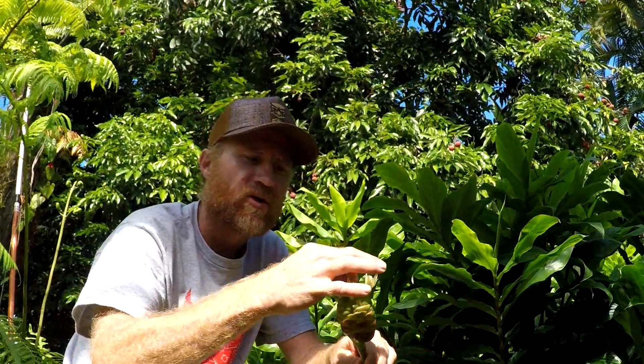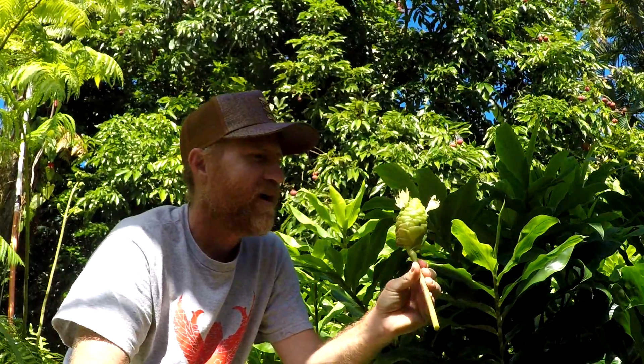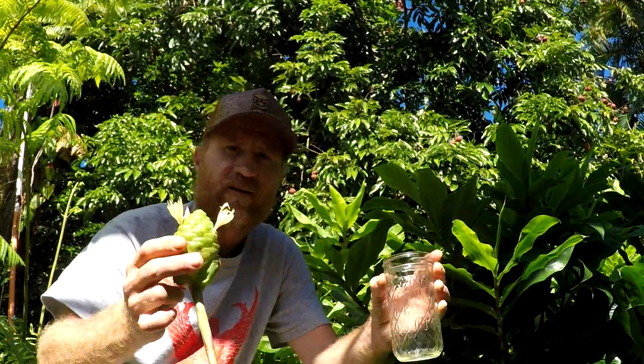This is a soapy-like fragrant substance that I grow on my homestead. I'm here with the chickens and hapui on my homestead today. It's really simple to make shampoo ginger out of hapui.